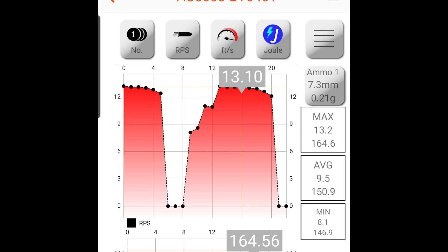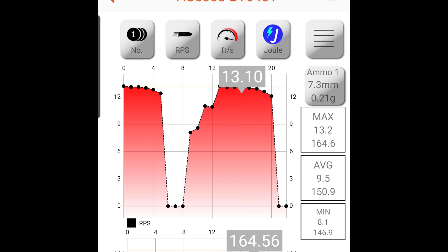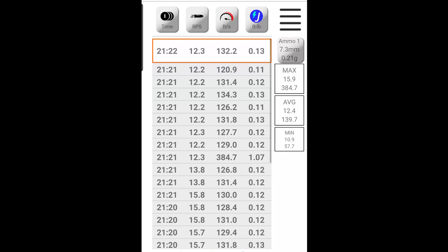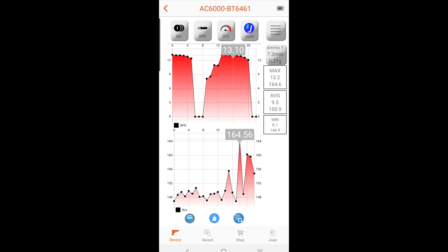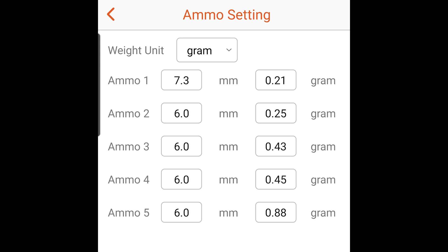At the top of the app you have menu buttons: you can switch between RPS and RPM, between feet per second and meters per second, and choose between joule, foot-pounds, and joule per centimeter squared. Under ammo settings, you can set up to five presets for different ammo sizes with max, average, and minimum values. It would be nice if you could name them, but they're just labeled ammo one through five.